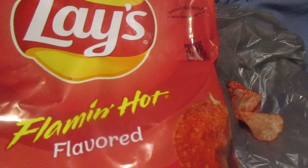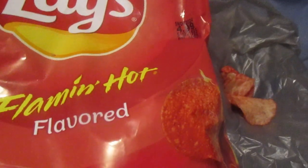All right. Hey, my Legion. How are you all doing today? I'm here today to review Lay's Flamin' Hot Flavored Chips.